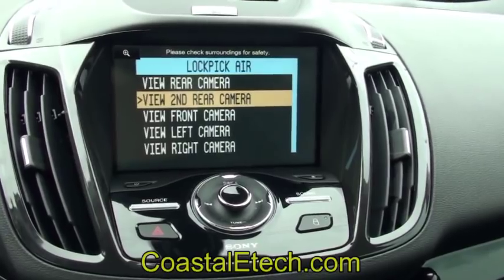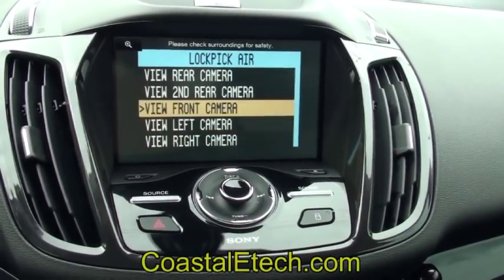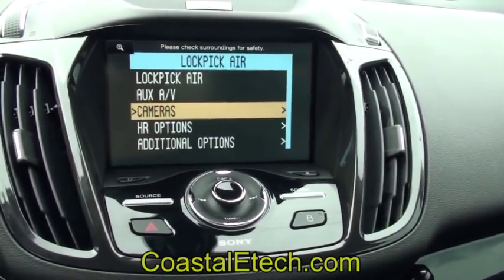We have a rear camera, a second rear camera, front camera, left camera, and right camera — this is all built into it. If your vehicle doesn't currently have a rear camera, the lockpick can program that for you and enable that input.